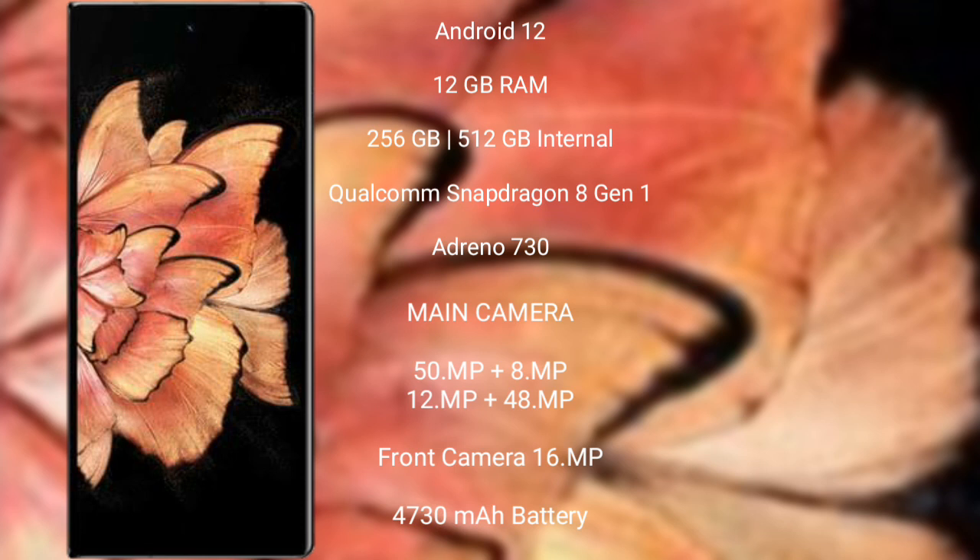Vivo X Fold Plus comes with 8GB RAM or 12GB RAM, and 256GB or 512GB internal storage, Qualcomm Snapdragon 8 Gen 1 processor, and GPU Adreno 730.